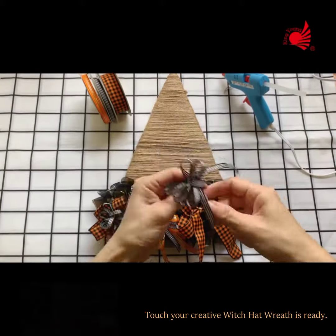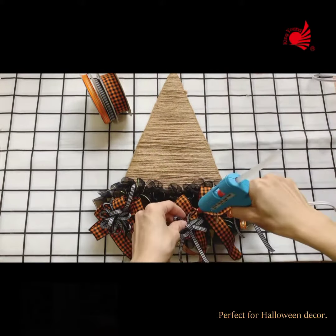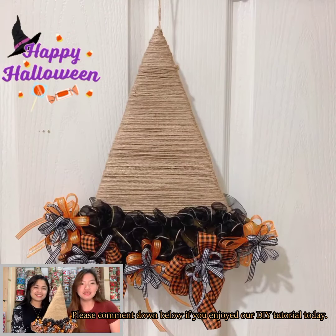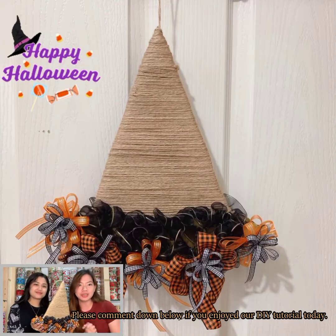Your creative witch hat rep is ready! Perfect for Halloween decor! Please comment down below if you enjoyed our DIY tutorial today.